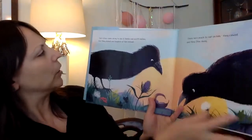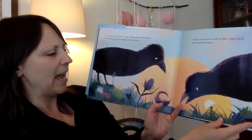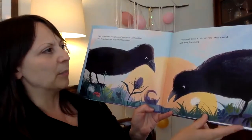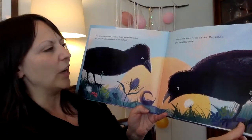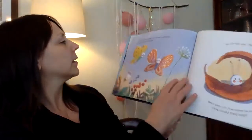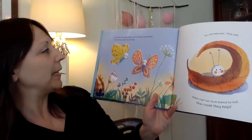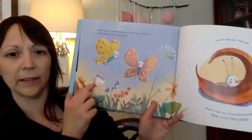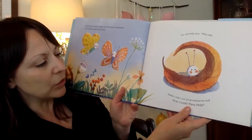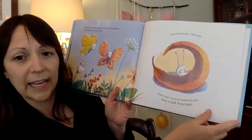Two crows came along to see if Binkle was worth eating, but they stared and laughed at him instead. "There isn't much to eat on him," they cawed, and they flew away. But then two butterflies, who had been caterpillars with Binkle, came to find him. "We will help you," they said. Binkle crept out from behind his leaf. How could they help?